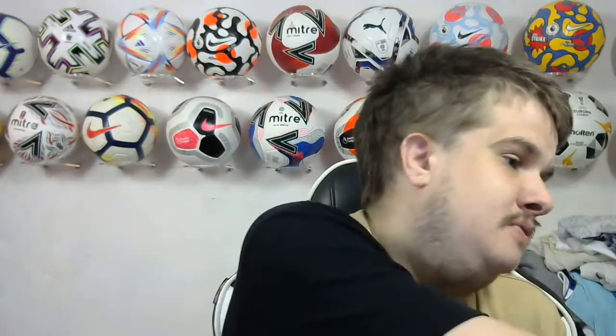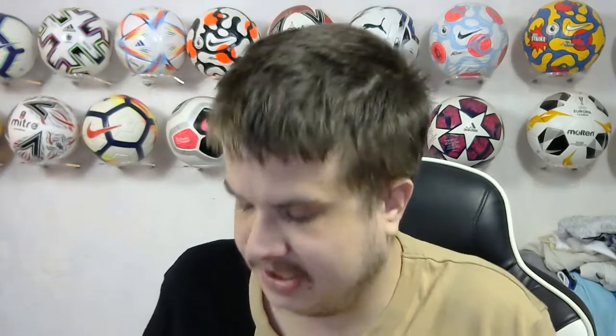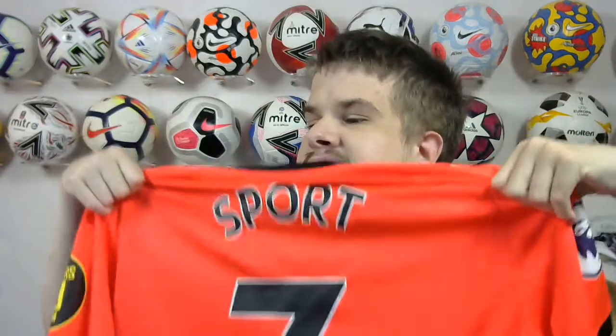Obviously I did put it on to take the pictures yesterday, but I have not actually sat there and told you about it and what I think of it and all the other bits and bobs. Let's start with showing you first of all. I've got the Sport 7 FC on the back — I'm not sure how well you can see that, but there's the Sport 7 FC.